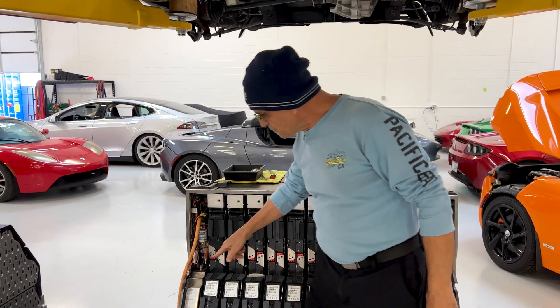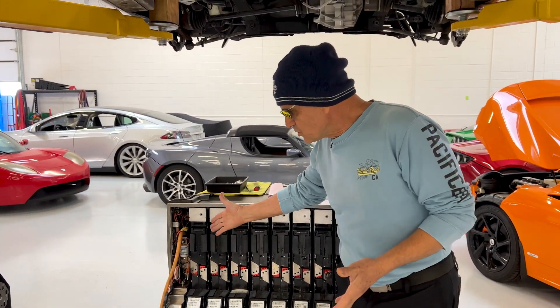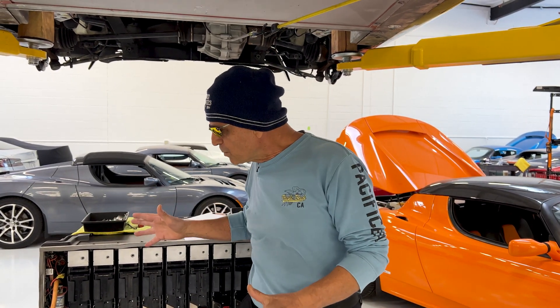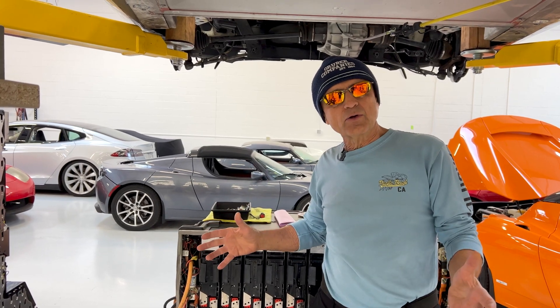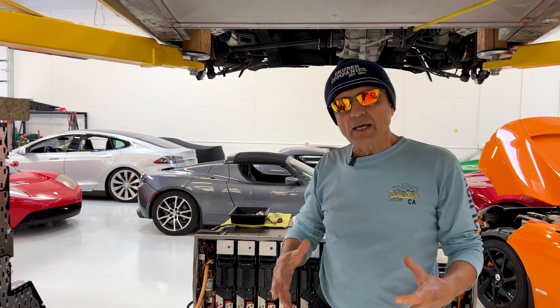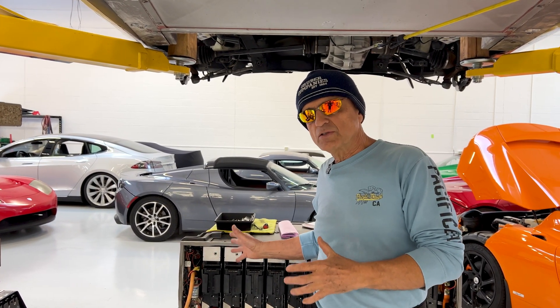In order to fix this box — and the reason we have to repair them — is these are no longer in production. They have not been in production since 2008, and the only hope of keeping a car alive and keeping this type of equipment running is to repair it right down to component level. So we end up building a lot of equipment to work on these types of products in the Tesla Roadster.